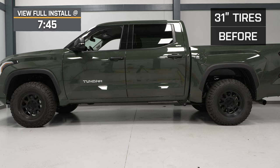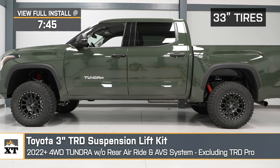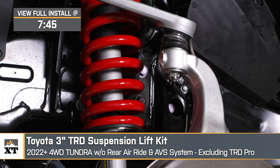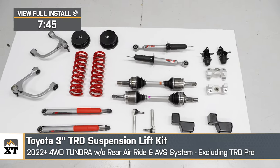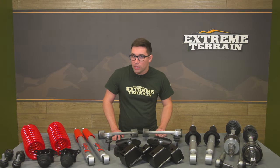Jake here for Extreme Terrain. Today I'm taking a look at this three-inch TRD suspension lift kit fitting 2022 and newer Tundras without the air ride and ABS system, also excluding the TRD Pro models. This lift kit is for the Tundra owner who wants a little bit of everything and a great balance. With Toyota approved parts, this full kit gets you the height you want for off-roading and fitting larger wheels and tires while maintaining all of your safety items and excellent ride quality.